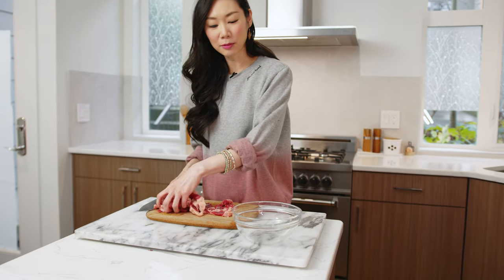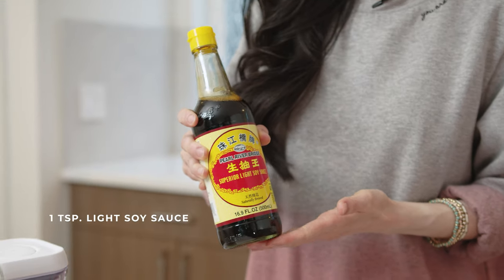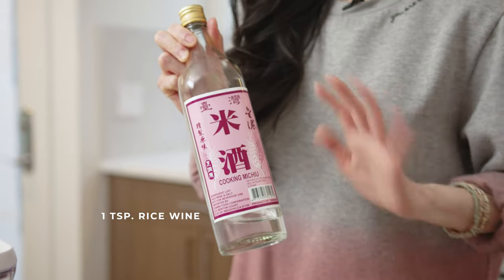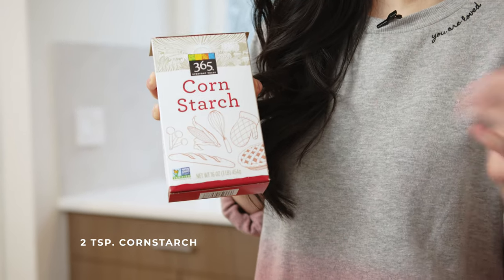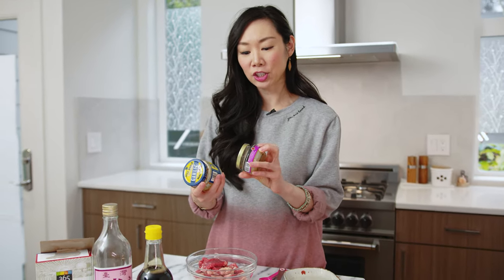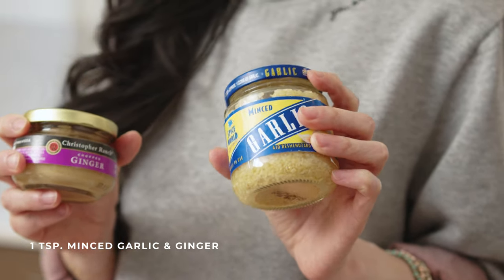Now that we've got the beef sliced up, I'm gonna go ahead and put the beef into a small bowl so we can start the marination process. For the marinade we're going to need one teaspoon of light soy sauce, two tablespoons of water, one teaspoon of rice wine — and if you don't have rice wine, totally okay, you can substitute that with water — two teaspoons of cornstarch, which helps with velveting the beef making it more tender, and one teaspoon each of garlic and ginger. I'm taking a shortcut by using ready-to-use jars of garlic and ginger.